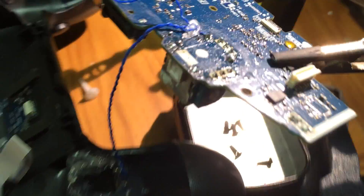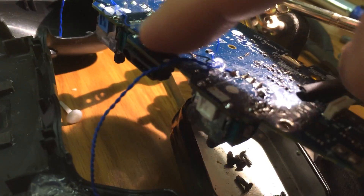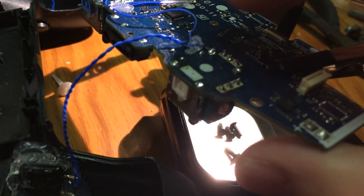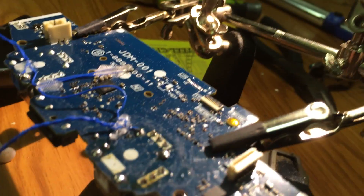I got the new one on there — it's on and it works pretty well. I'm just waiting for the hot glue gun to get up to temp so I can get this glue point remelted so there's no stress on the solder joints here. That's really important on the PlayStation controllers especially.